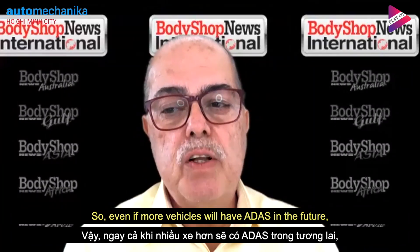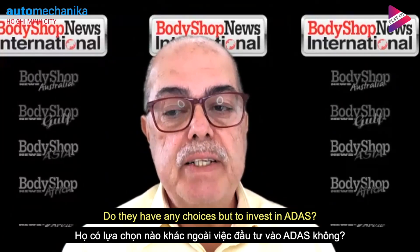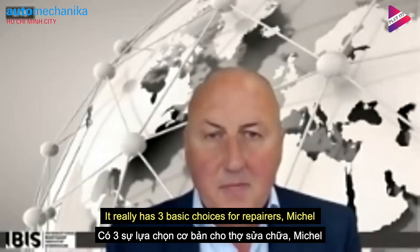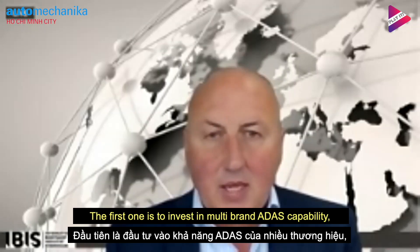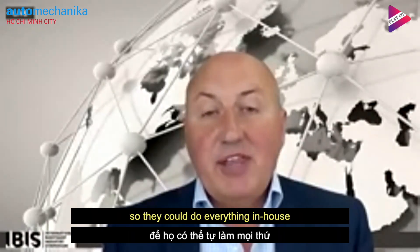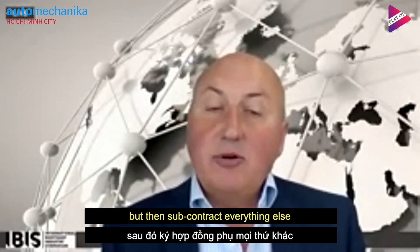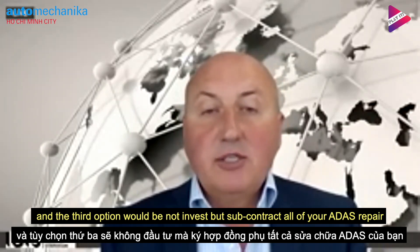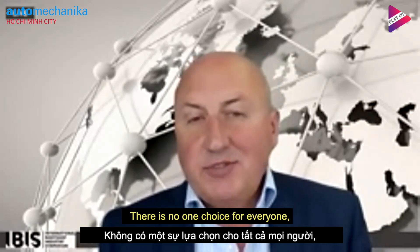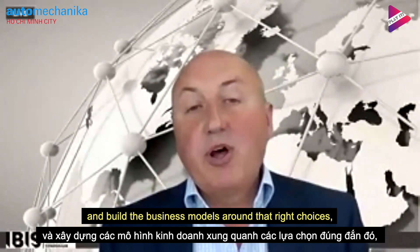So even as more vehicles will have ADAS in the future, what choices will repairers have? Do they have any choice but to invest in ADAS? There are really three basic choices. The first is to invest in multi-brand ADAS capability so you can do everything in-house. The second is to specialise in some brands in-house but subcontract everything else. The third option is to not invest and subcontract all ADAS repairs. There's no right choice for everyone, but everyone has to make the right choice for them and build a business model around that choice.